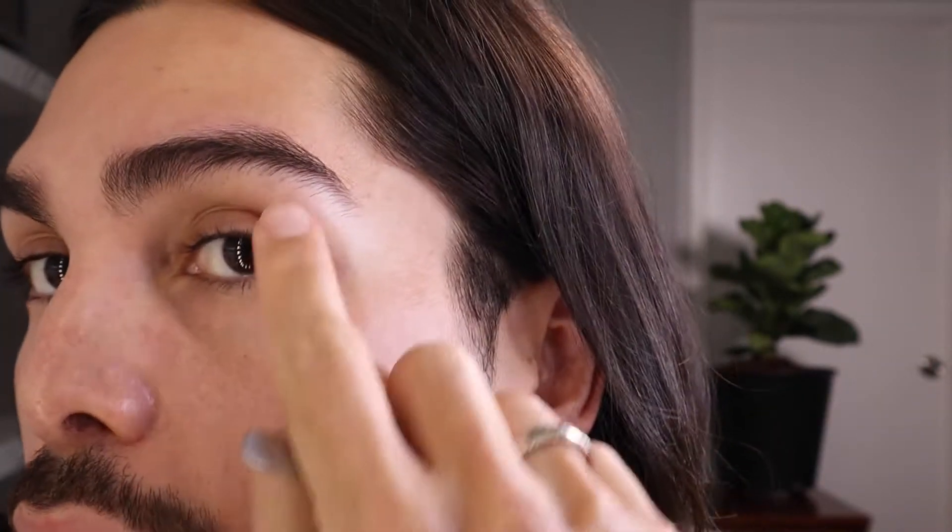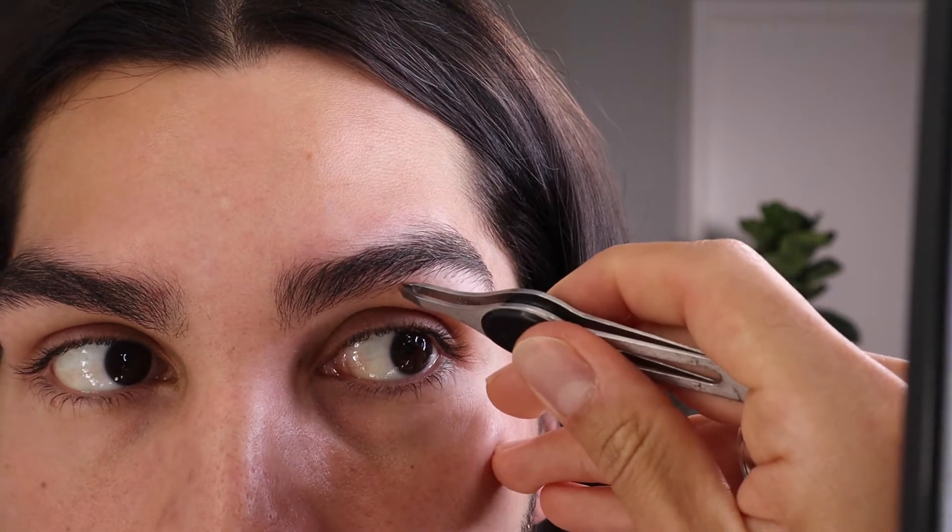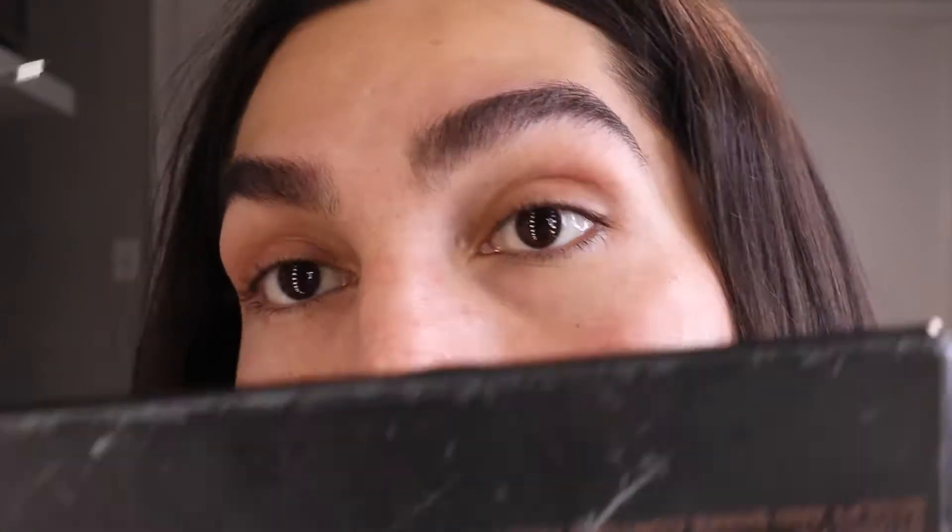I really like my eyebrows with a natural shape, so I don't clean them up too much — just those little stray hairs that are out of place, that's all.